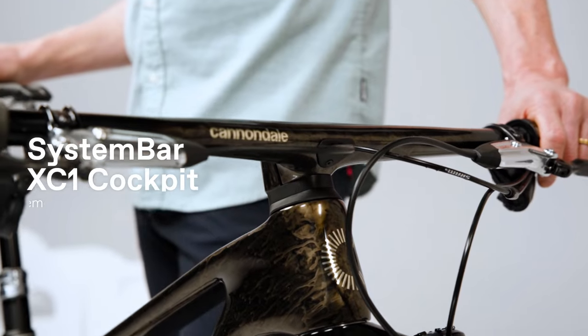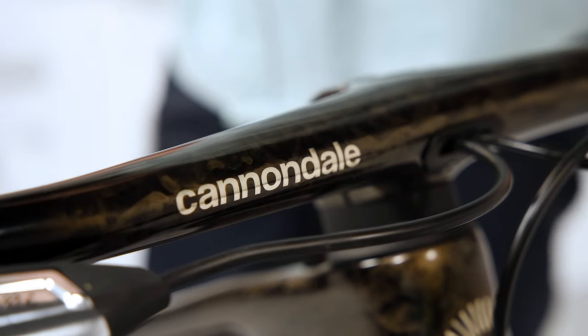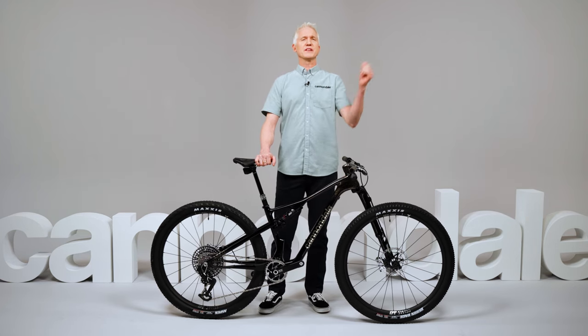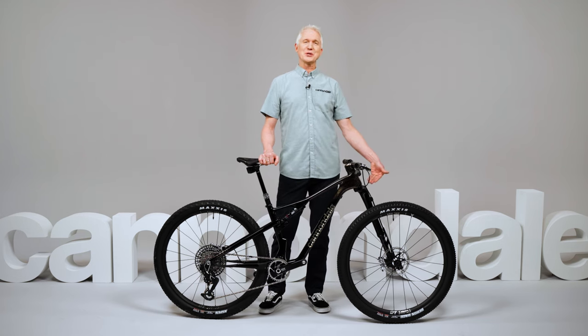These are XC machines that love to get rowdy. The top models feature the all-new System Bar XC1 cockpit — ergonomically shaped and lighter and stiffer than most two-piece setups. This one-piece carbon bar and stem delivers wicked control and pretty sleek looks. The top models also have the additional advantage of the greatest XC fork in the world, the Lefty Ocho 120.